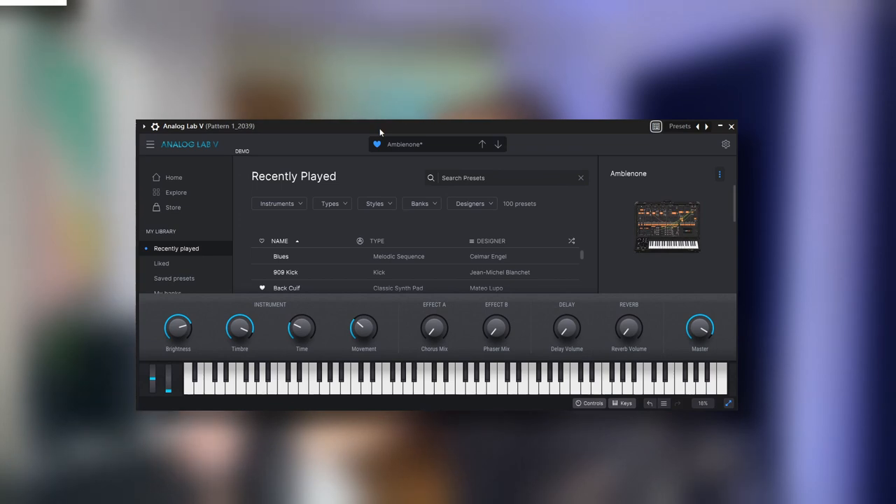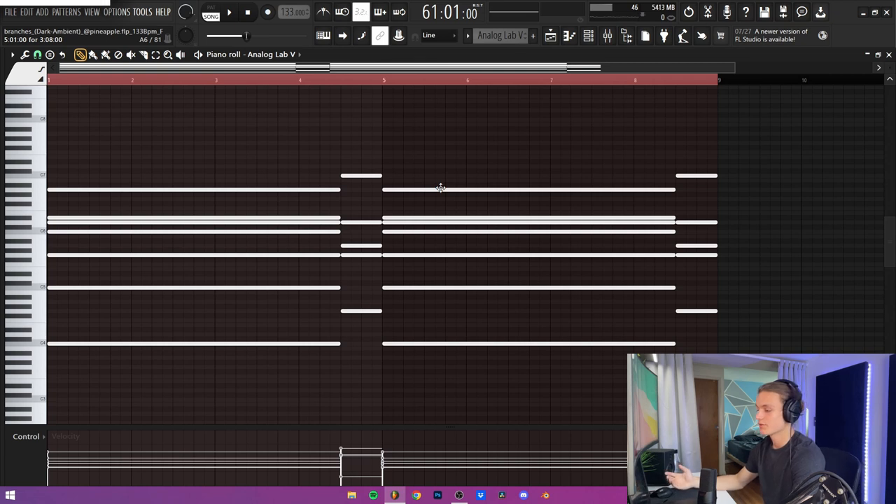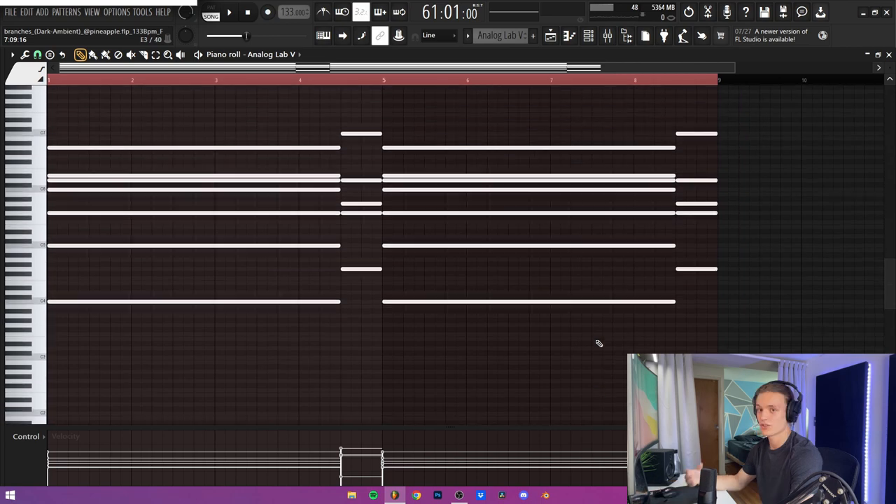For the next two sounds in the melody, they're both pads that kind of work together just to make the melody seem a lot more full. They're both from Analog Labs — the first one is called Ambinon and the second one is called Back Cult. The MIDI for both of those is the exact same thing. I just copied over those chords from the original piano MIDI, but removed all of the top line elements and all of the baseline elements just to simplify it a bit.